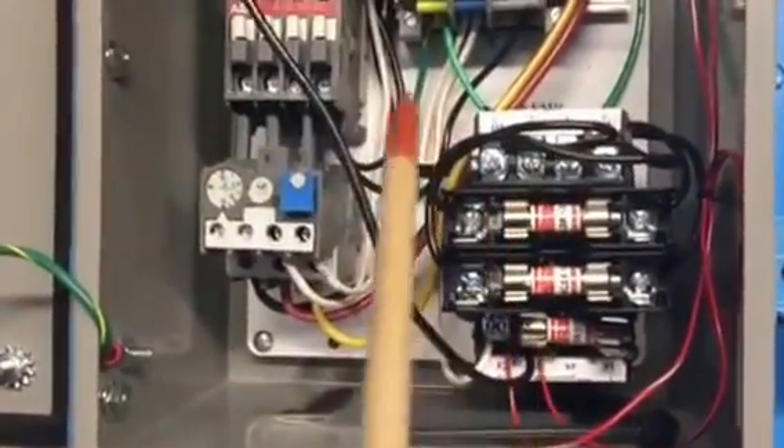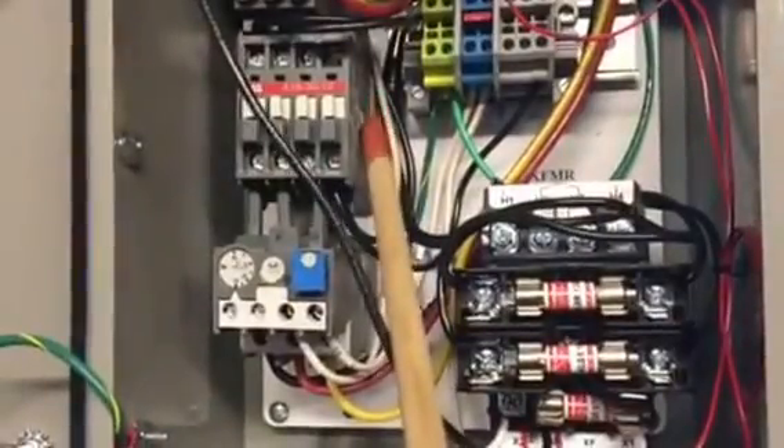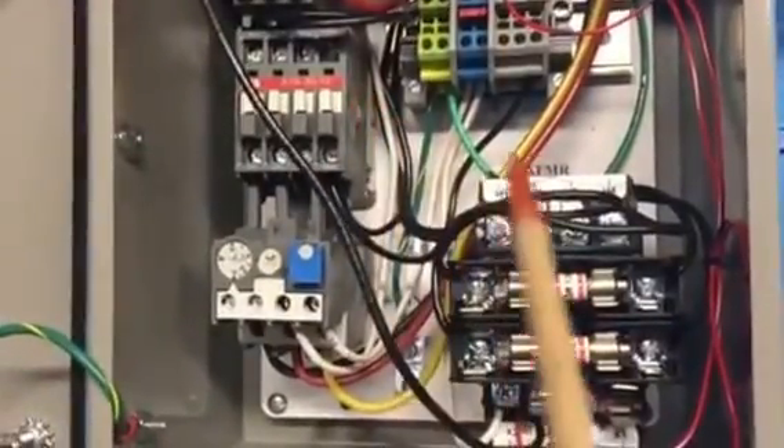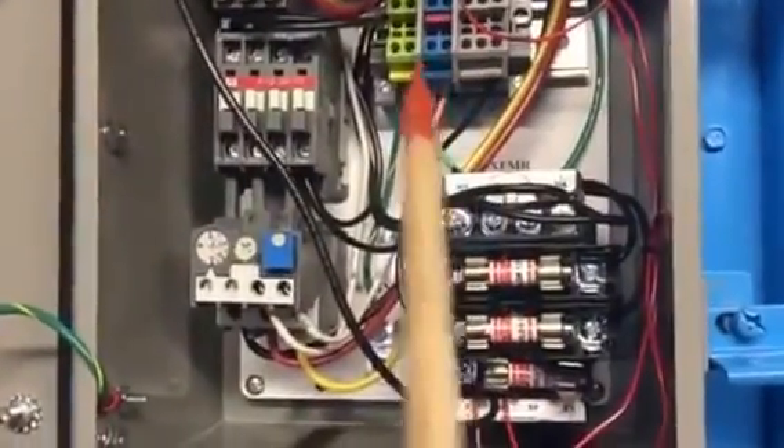This transformer brings everything down to 110 because the coil on the contactor is activated by 110, and this is also the 110 that activates the valves inside the machine.